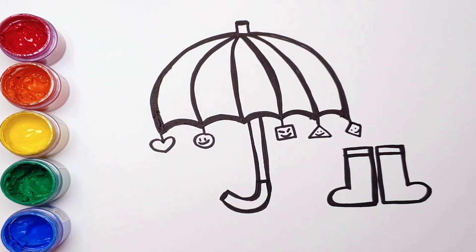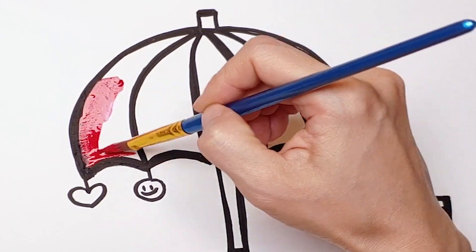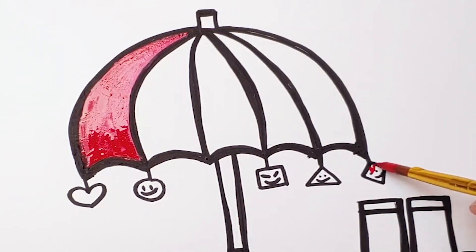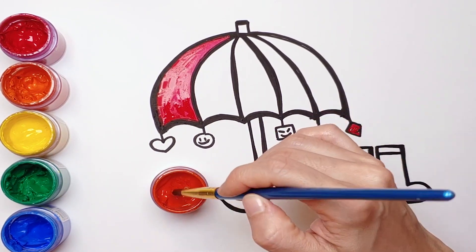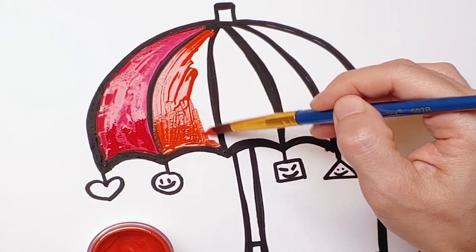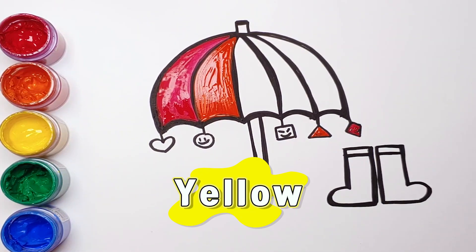Let's paint. I'm going to color the folding frames in rainbow. Red. Orange. Yellow.